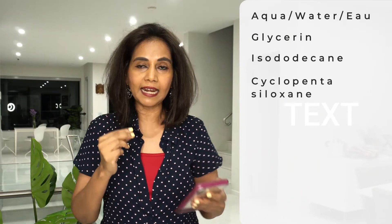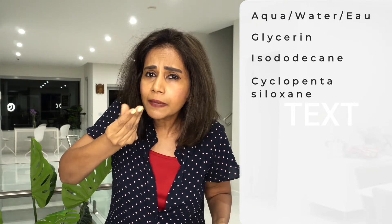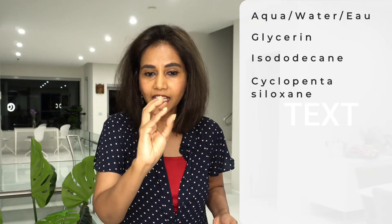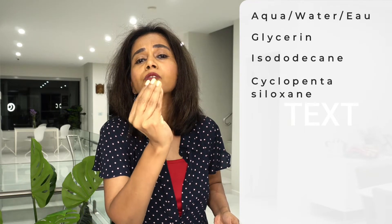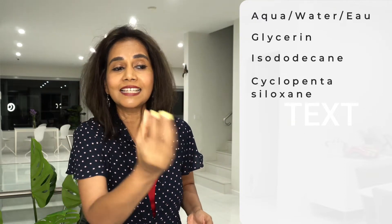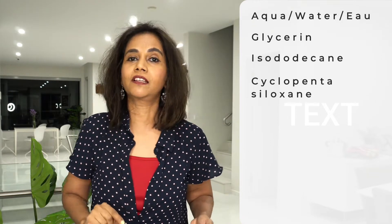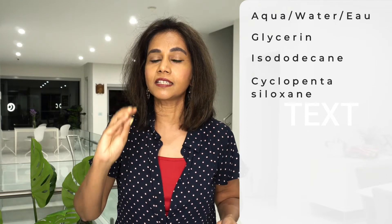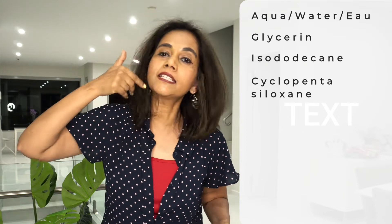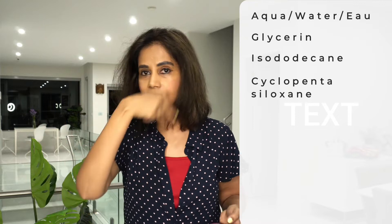Next you've got cyclopentasiloxane. This one adds a nice slip texture to the product. If you look at the product, even without opening it, you can feel that it feels so smooth and slippery — almost as if there's literally water in there. That slip texture is given by this particular ingredient. What it does is give a slip texture to the product, and as soon as it touches the skin, it evaporates. It does its job and evaporates — it doesn't stay on the skin.